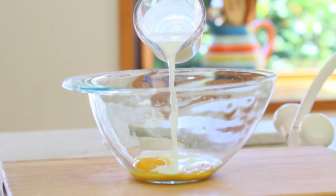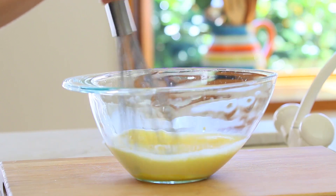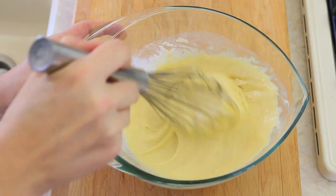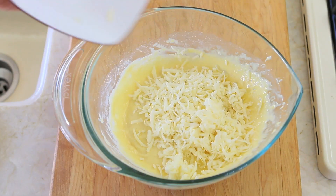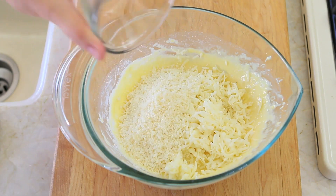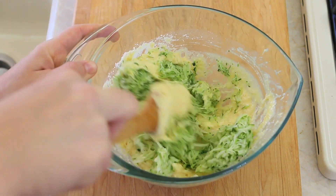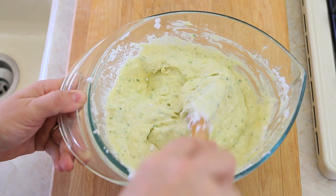In a third bowl I'm going to add the egg yolks and the milk. Stir everything and slowly add the flour mix. Mix everything together and then add the grated parmesan cheese and the grated manchego cheese. Then incorporate the grated zucchini and at the very end, slowly and delicately, the egg whites.